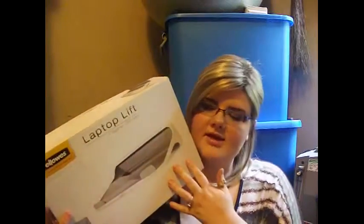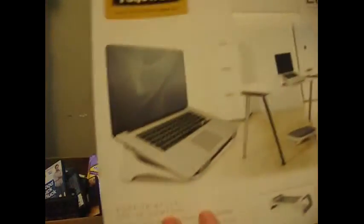Here is what the box looks like. It is the beautiful lift with an apple computer on the side — I don't have an Apple computer, but it shows what your Apple laptop would look like on this. There's a bigger picture on the back. It says 'quality office products since 1917,' so you can best believe these are probably made very well if they've been in business that many years.